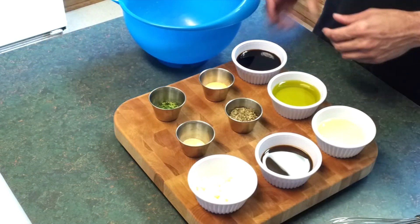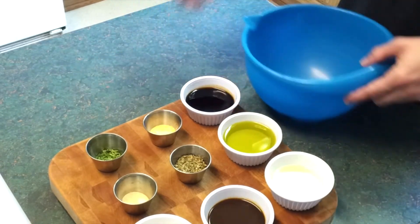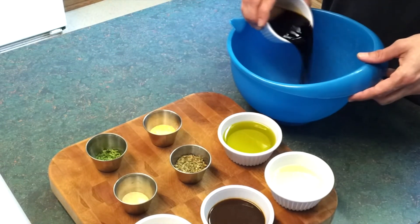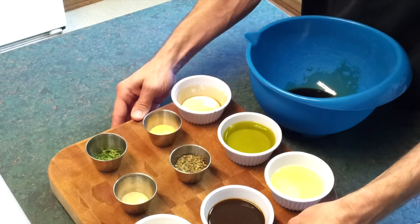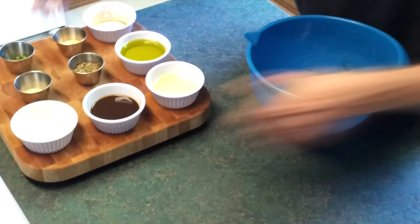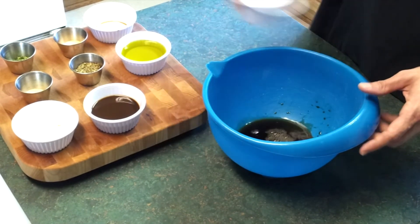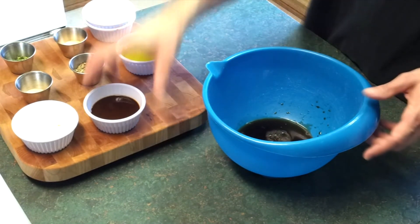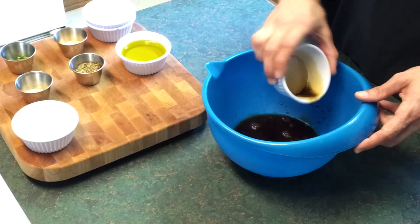I'm just going to combine all these ingredients and whisk them together. I'm going to go ahead and add all of our liquid ingredients first, and the last ingredient I'll add is going to be the olive oil.